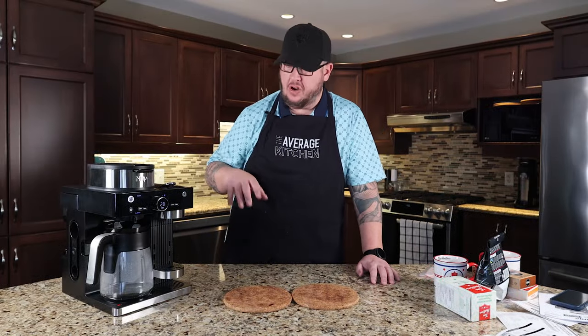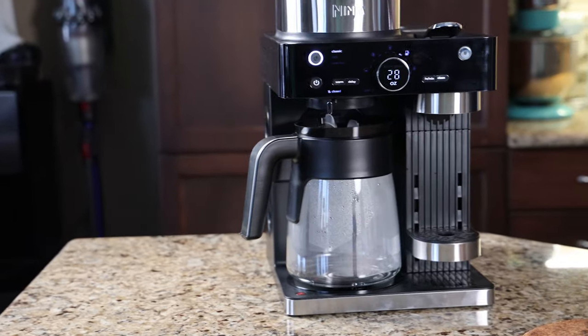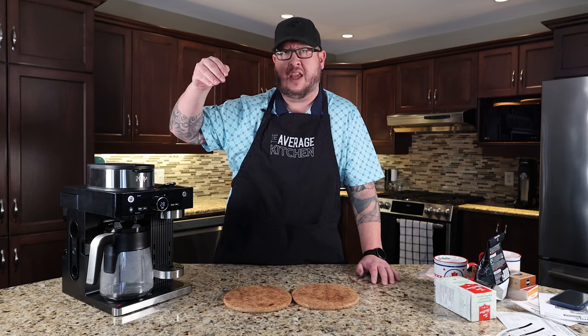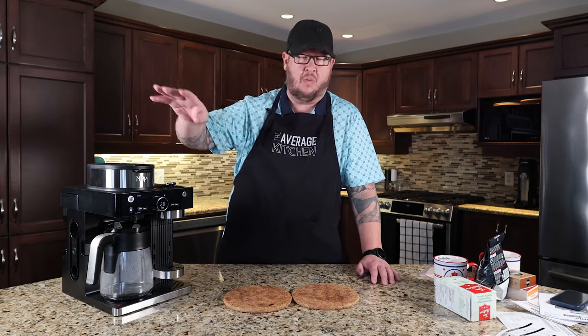So nice looking unit. You'll see here that we already have some condensation going in our pot because we did the prime feature. You have to prime both sides — the pot and the pod side as well. We've already done that to avoid boring you with it.